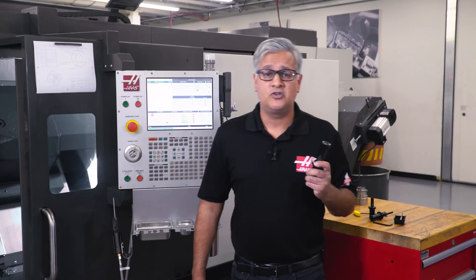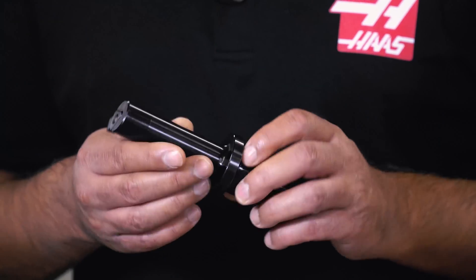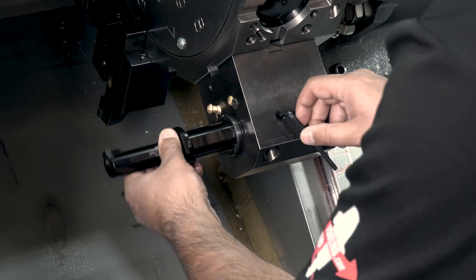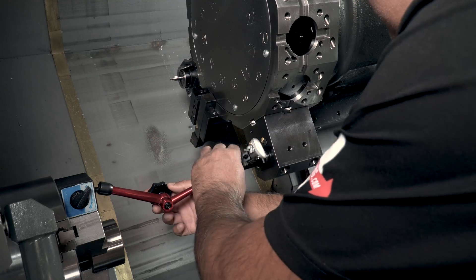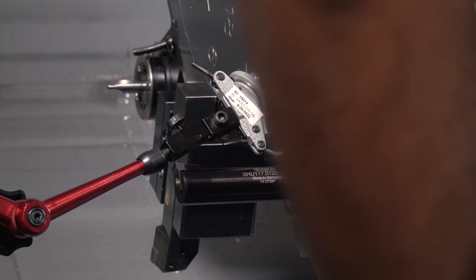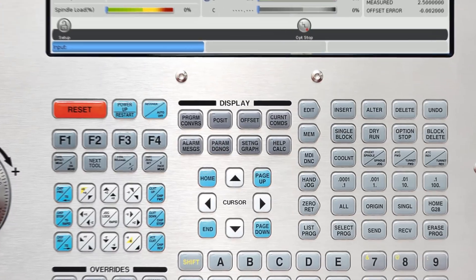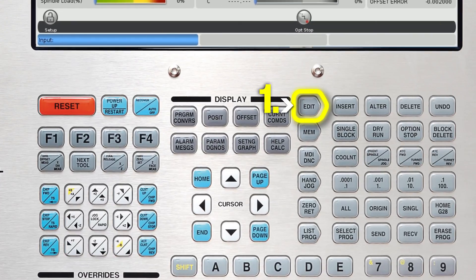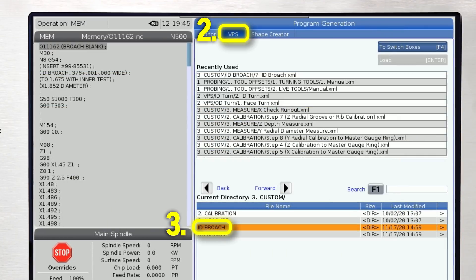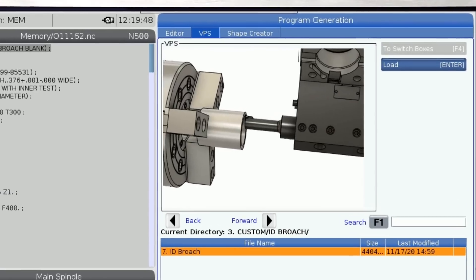Let's set up this broach tool to machine some keyways into this bore. The material we are broaching is steel and we are using a broach tool to form this 3x keyway. I will insert the tool into the holder and indicate across the Y axis and X axis to verify that the broach insert is perpendicular and on centre of the spindle. Now we'll use the probe arm to touch the tool off exactly as I would do a boring bar. We will enter the VPS template by heading over to Edit, VPS and arrowing down to ID broach. The animation clearly shows that we are in the correct template and our tool is in the correct position.